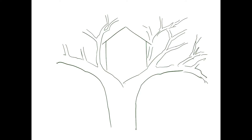Feel free to draw along with me or watch me draw first and then begin. I'm going to first start by drawing in my tree and then I will start drawing in some of the treehouse base — just a basic pentagon shape. The pentagon shape is great for the house because it has a pointed rooftop.